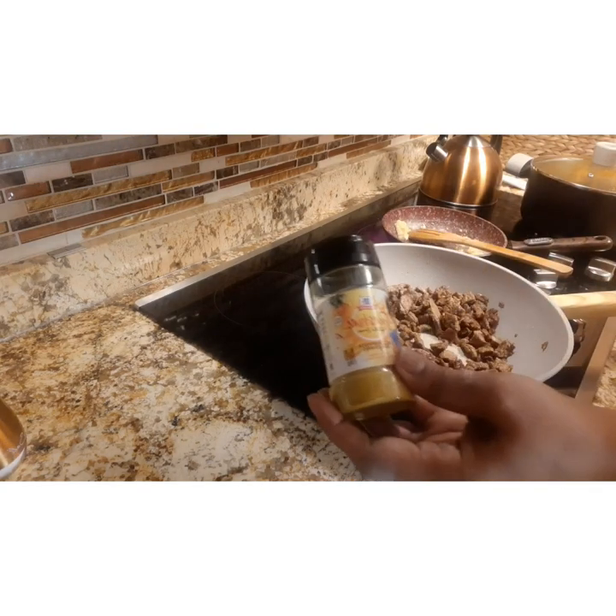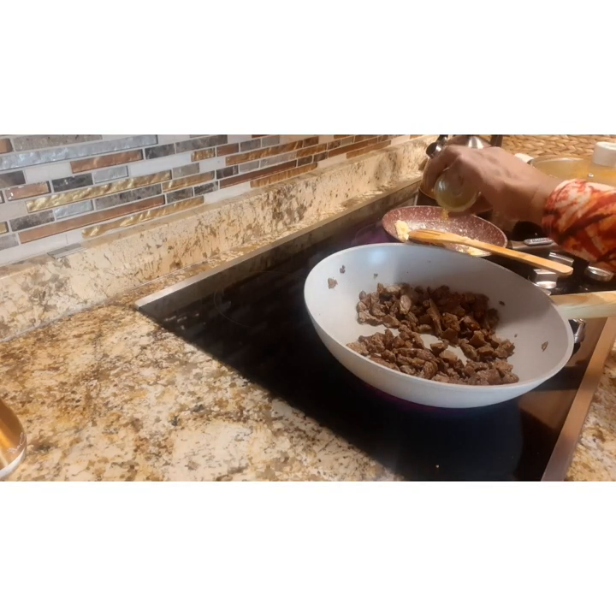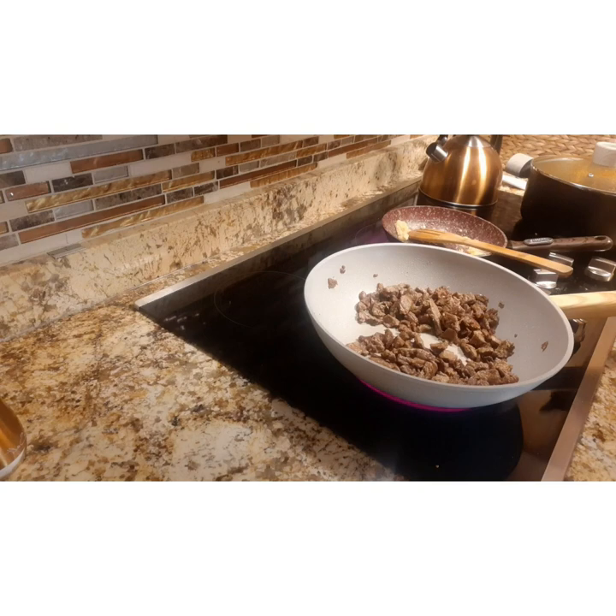I'm not going to make it fancy at all — no onions or anything like that. I'm just going to use the flour, the garlic, and maybe a little extra seasoning, and that will do for the gravy.